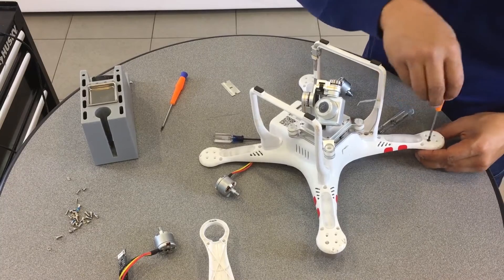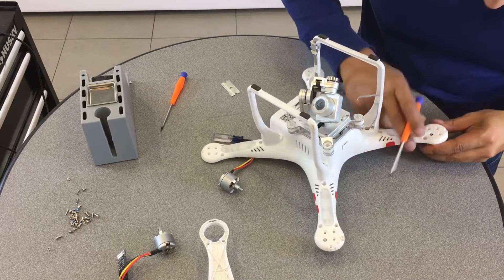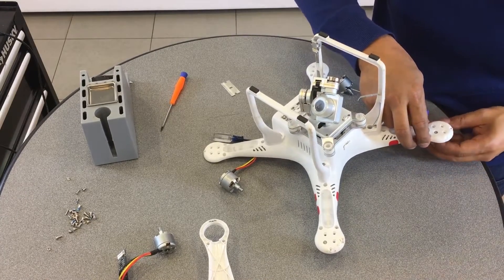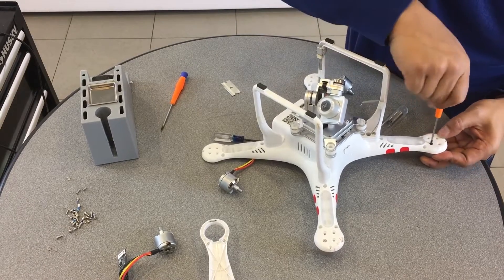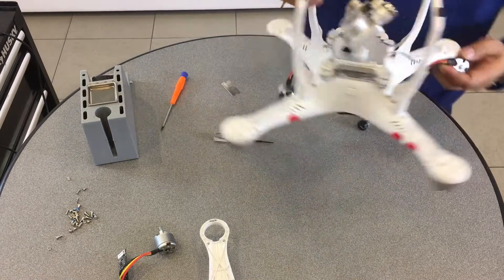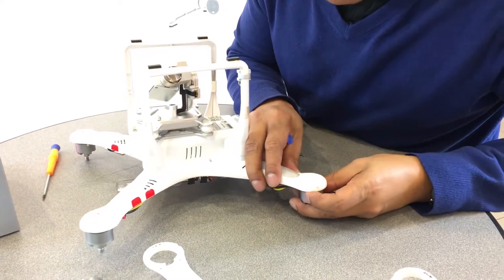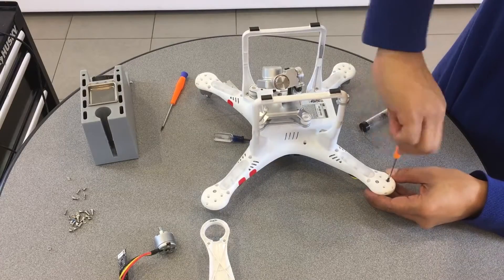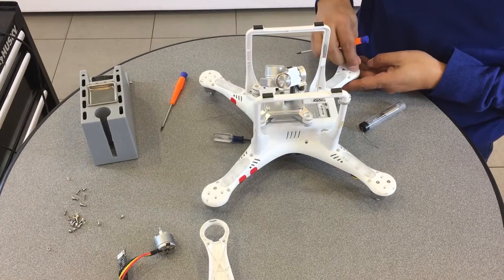I'm going to show you about the GPS — if it doesn't have the GPS set correctly, it'll be an issue where you can't fly the bird. This motor is nice and aligned. Let's work on the other two. You can see how I'm spacing it — make sure you can visibly see alignment. I'm using the long screws to secure the motor, working diagonally and tightening it up.